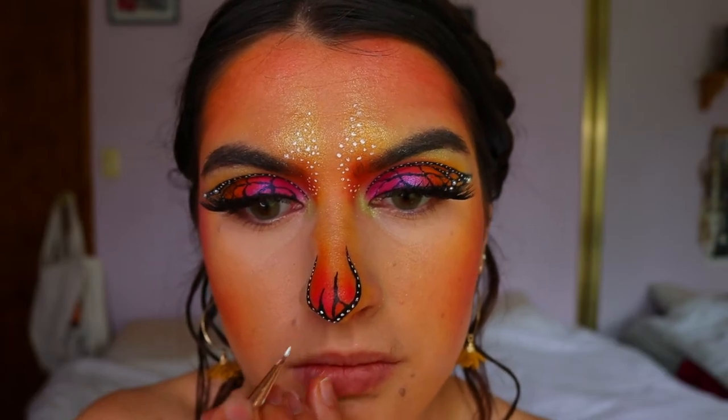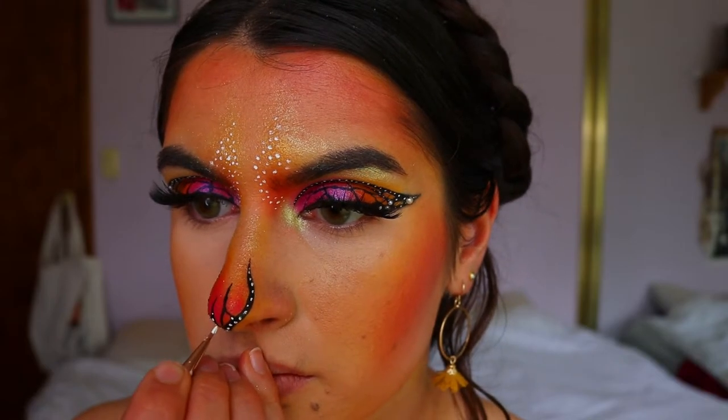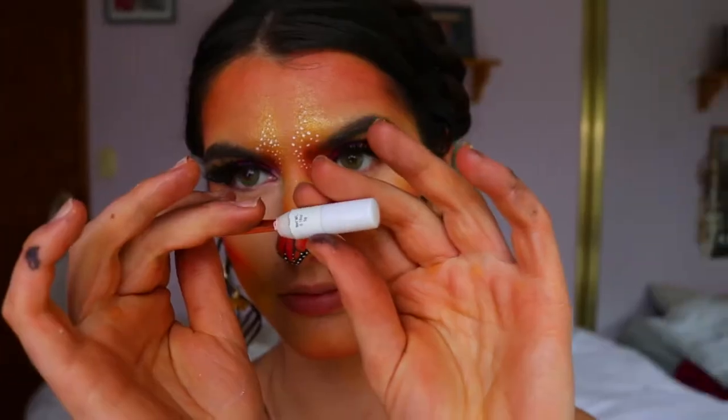Then I went in with the white paint again, placing a couple of white dots on the thickest parts of those little lines connecting to the nose.